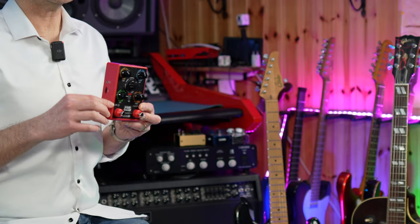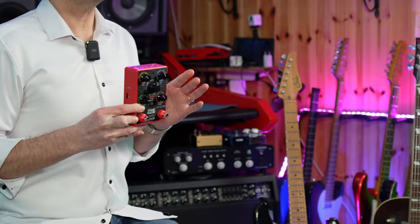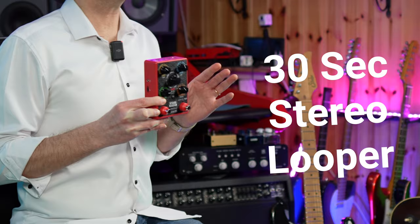As regards I/O, we have a mono guitar input, unbalanced stereo out, and a headphone out. No effect loop is available here, and therefore it is going to be pretty hard to integrate this unit in a modern pedalboard, as without any effect loop we are obliged to place effects only before or after the Express.